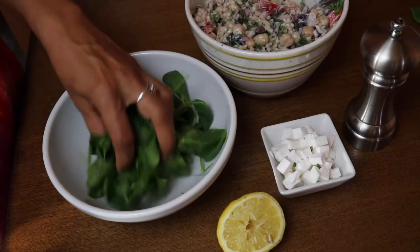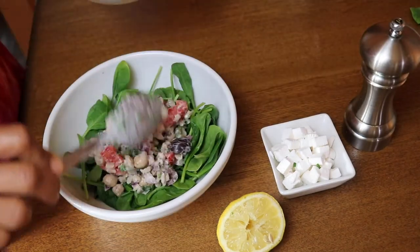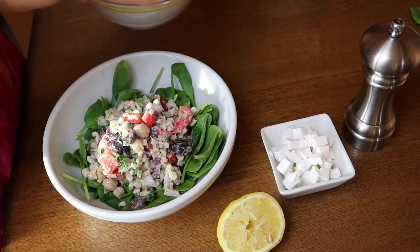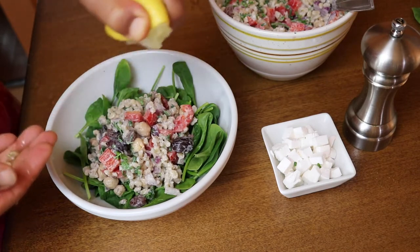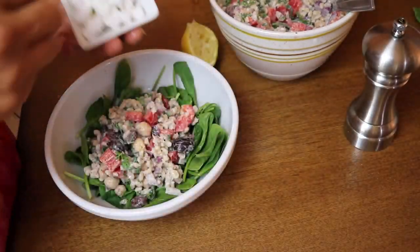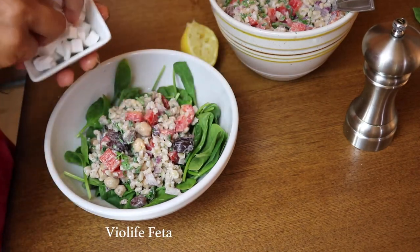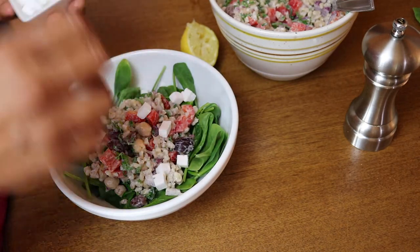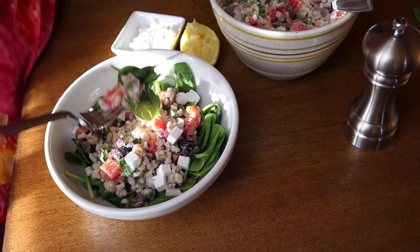One of my favorite ways to eat this salad is just on a bed of greens — I'm using baby spinach here. Just pile that salad on top. This makes a perfect meal in itself because the barley and chickpeas are so hearty. You've got great carbs, protein, healthy fats, and lots of veggies. For a little extra flavor I'm adding some vegan feta — I love the vegan feta from Violife and it's perfect with this recipe.